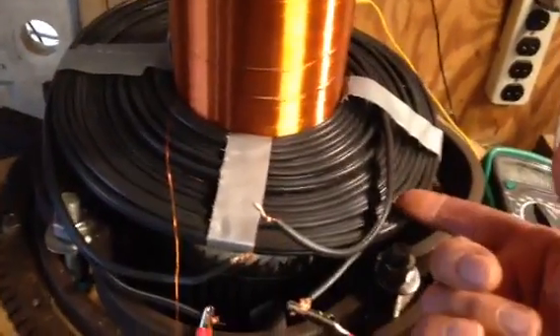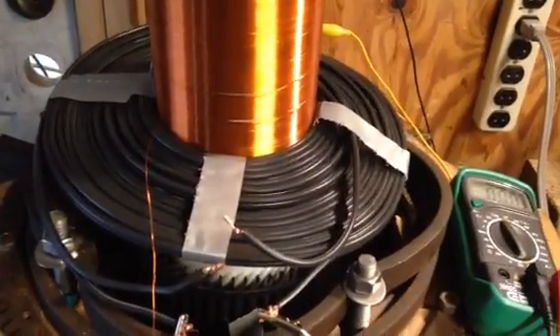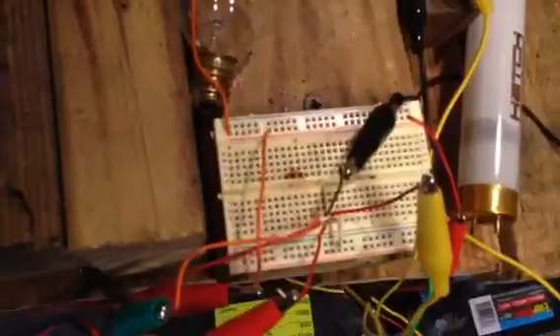One thing I was working on today is this pancake coil. It's obviously very important to have your primary right, because if your primary isn't right you're not going to get anything to light up. Let me check that everything is plugged in — looks like it is. Let's grab something and fire it on.